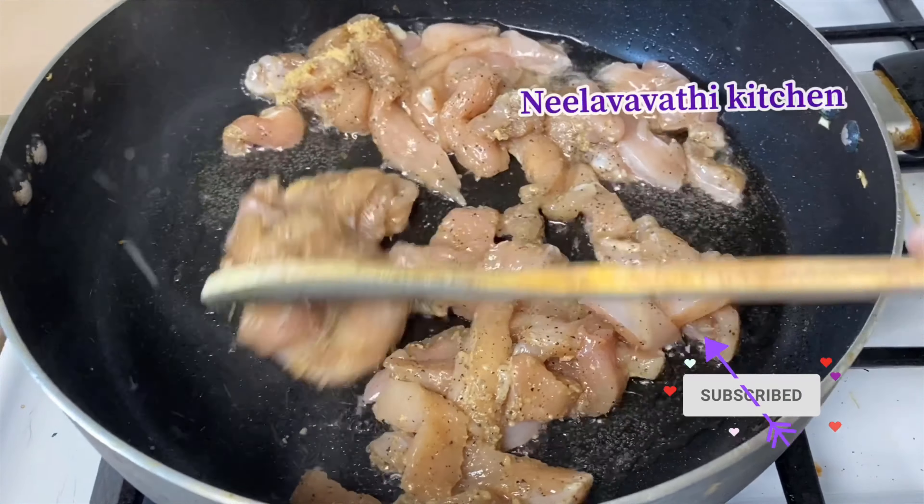Add 1 spoon of chicken, 1 spoon of eggs, 1 spoon of pepper, 1 spoon of sugar. Let's get the chicken in the rice.